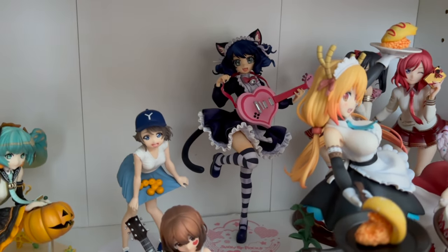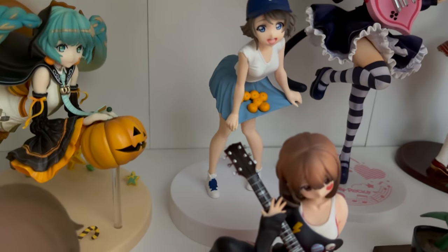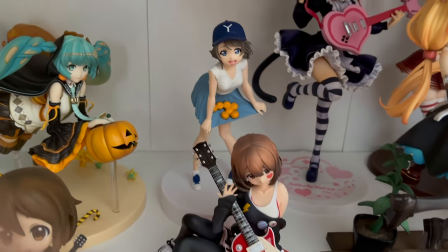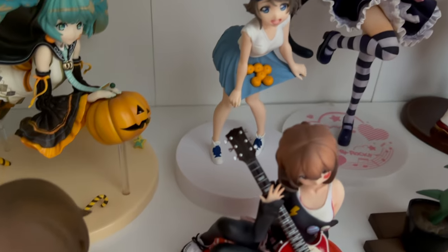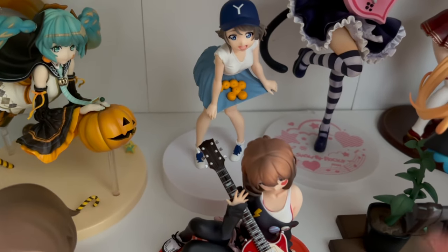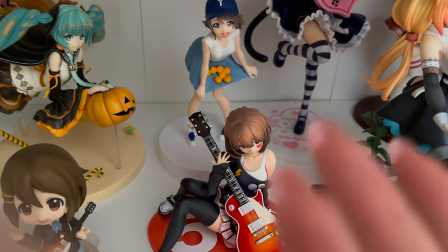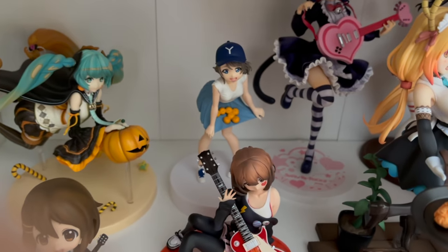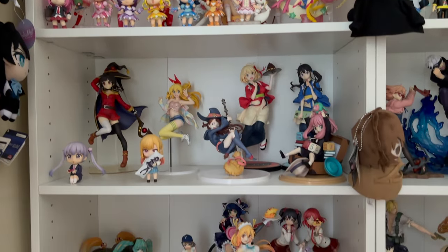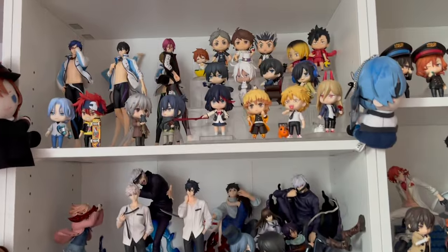Next up is this Love Live Yui figure. The only thing that's broken here — and this one doesn't bother me as much because it was a prize figure I got for maybe 15 bucks — is that both her feet are supposed to connect to a peg on the base, but one of them broke off and is now stuck in her shoe. I can't get it out with pliers or anything, it's just stuck. Honestly, I don't really care for this figure anymore and it was barely any money, so that concludes the first shelf.